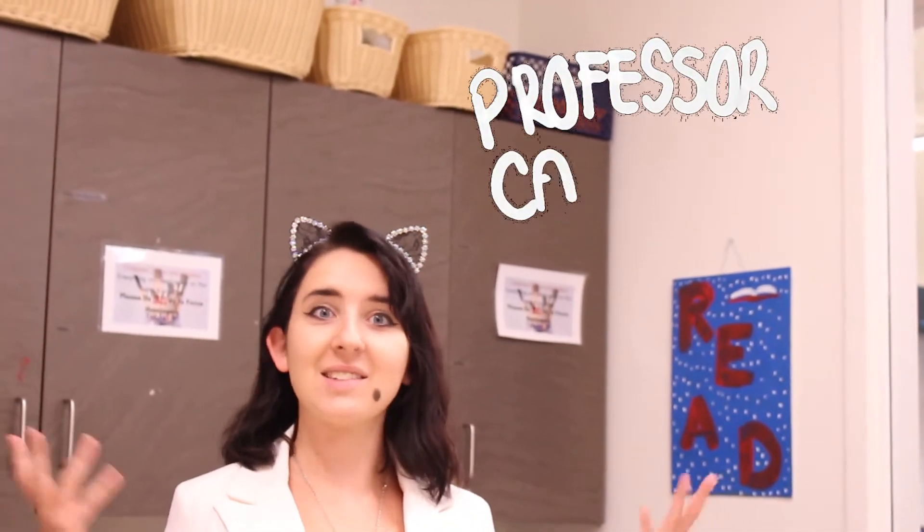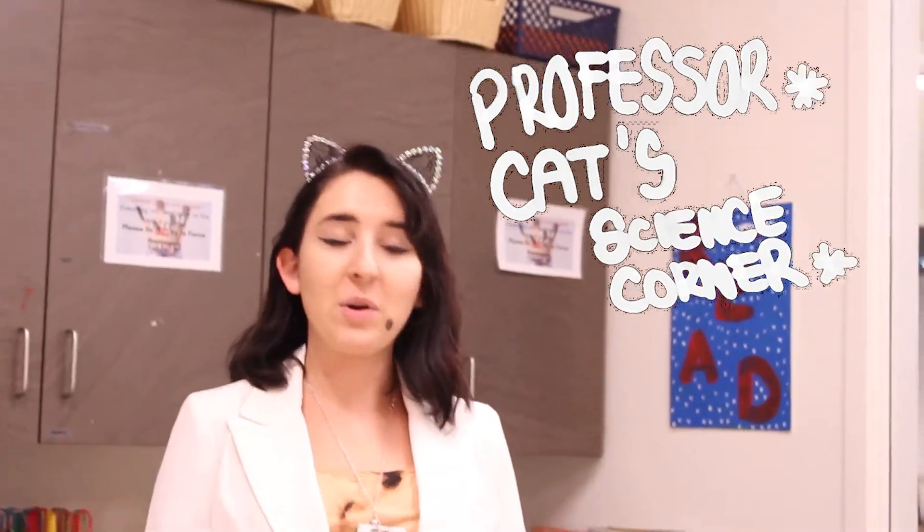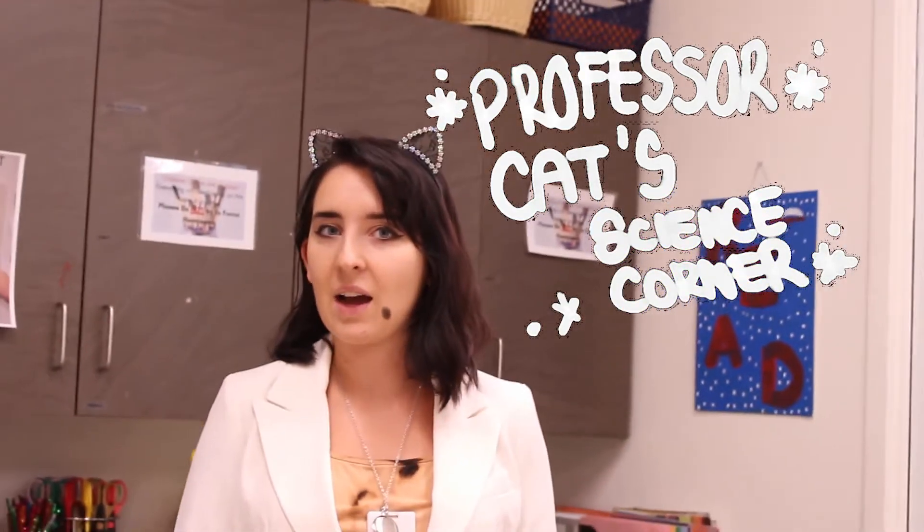Hi there, welcome back. Thanks for joining us again for Professor Katz's Science Corner. I hope you had fun last week with the night sky. If you did miss that one, that will be on our YouTube — you can just go find that link and go backwards. Watch them in order or however you want.